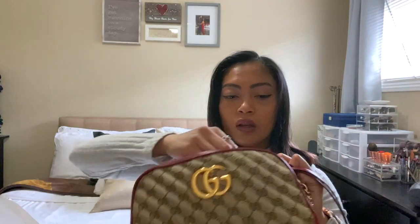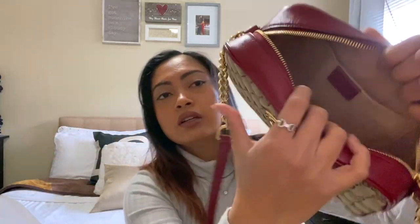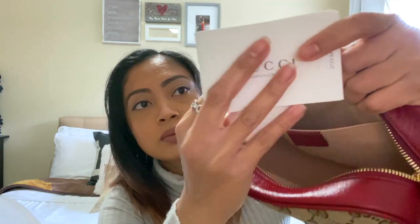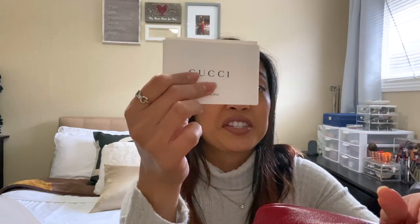This is called the GG Marmont Metal Tote in red with the original canvas. Inside, it is very spacious, and it also comes with care instructions on how to take care of your purse.